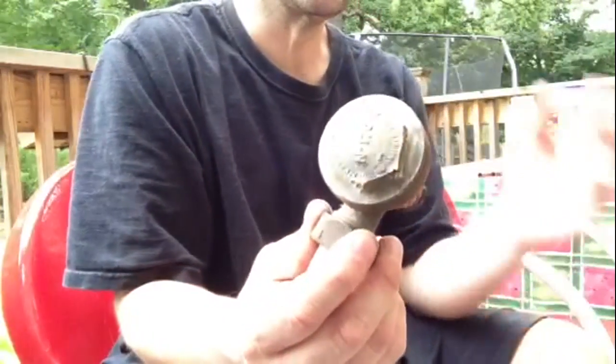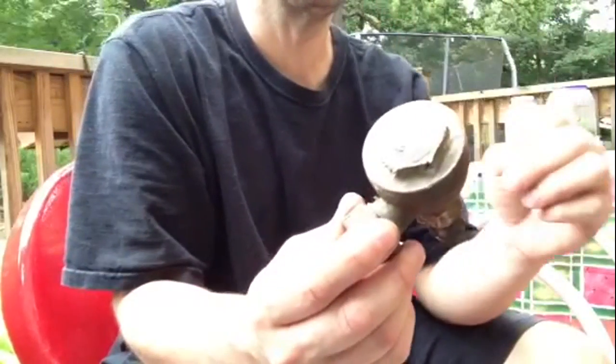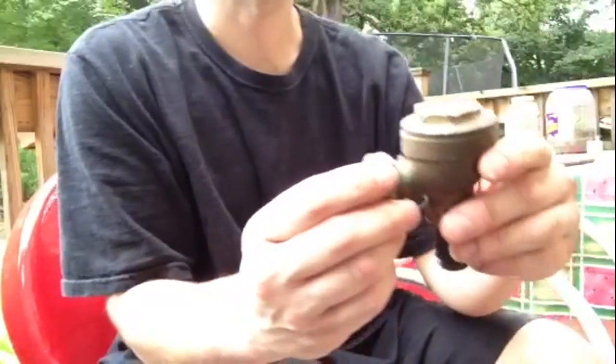I'm going to show you basically what you need to know when you're changing over a steam system to a hot water heating system.